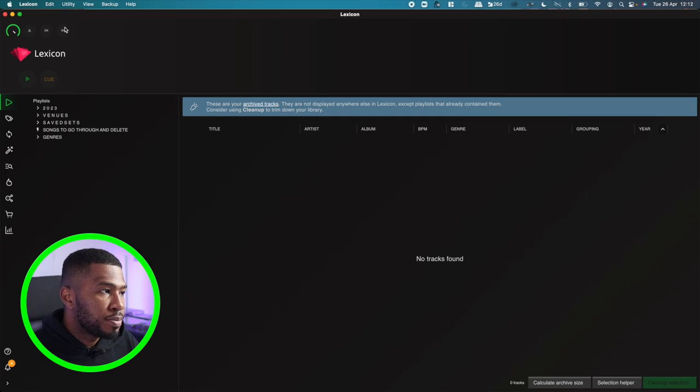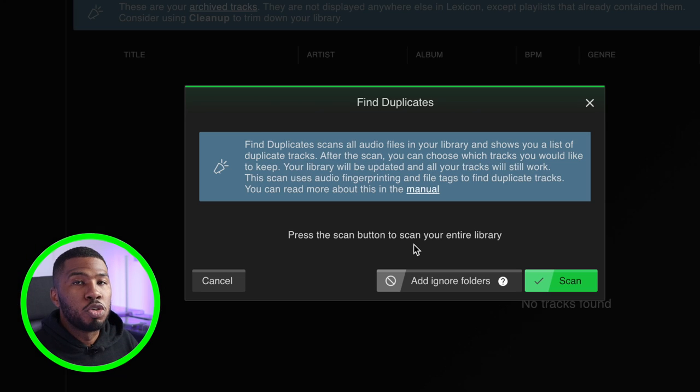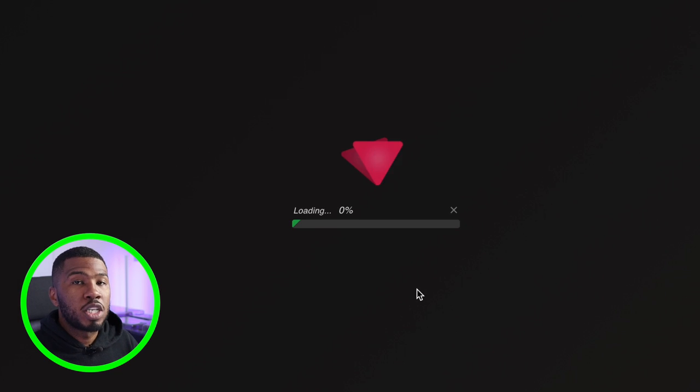Another feature that a lot of DJs are going to like is the find duplicates utility. As a DJ building up your music library, over time you're going to accumulate some duplicates. Lexicon allows you to find all those duplicates and remove them safely. Go to Utility and click 'Find Duplicates' — it's going to scan your entire library for duplicates. The first time you do this it's going to take quite a long time, so just be patient.